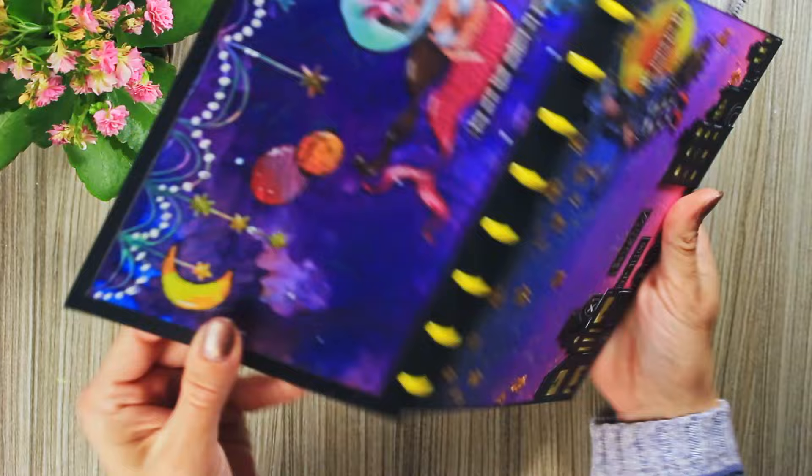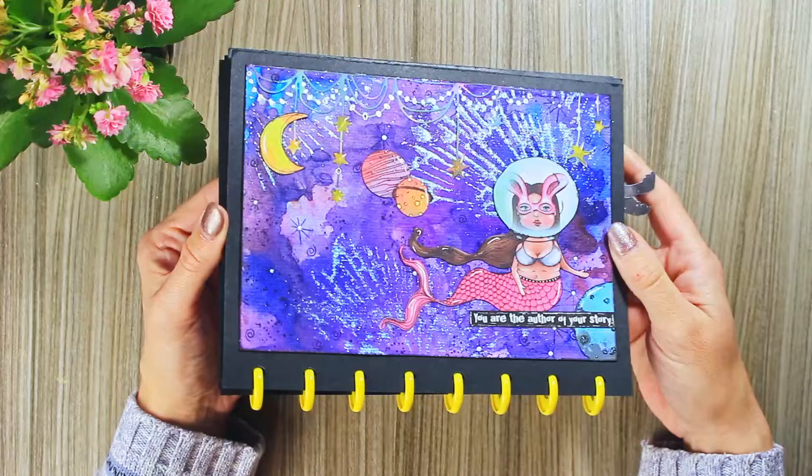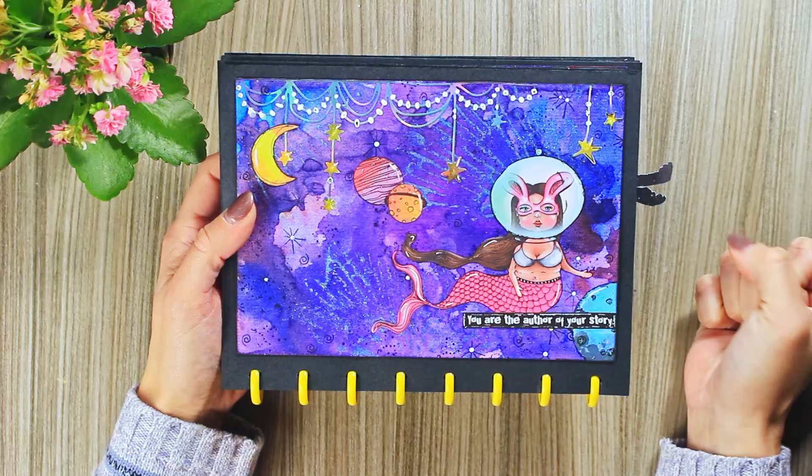Very similar method for this page, as you can see — same stencil and same shimmer effect. The mermaid is from the 'Out of This World' collection papers.